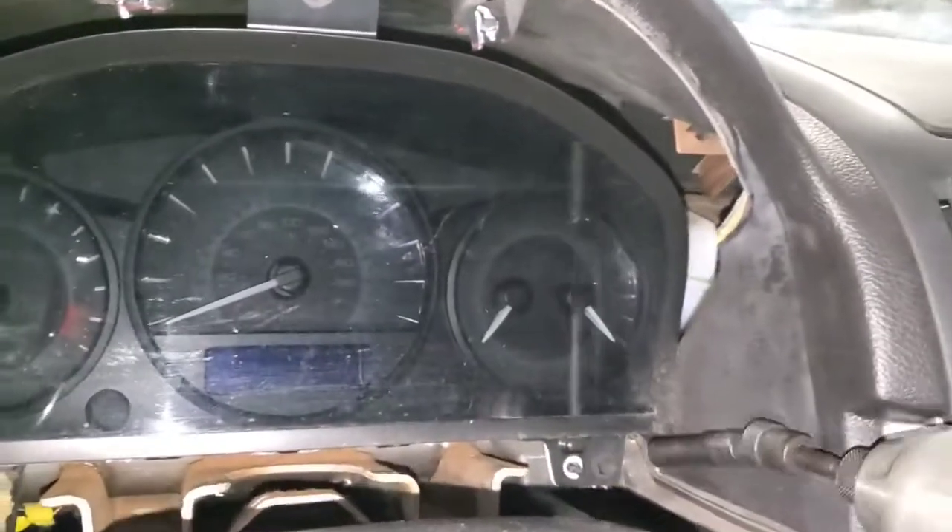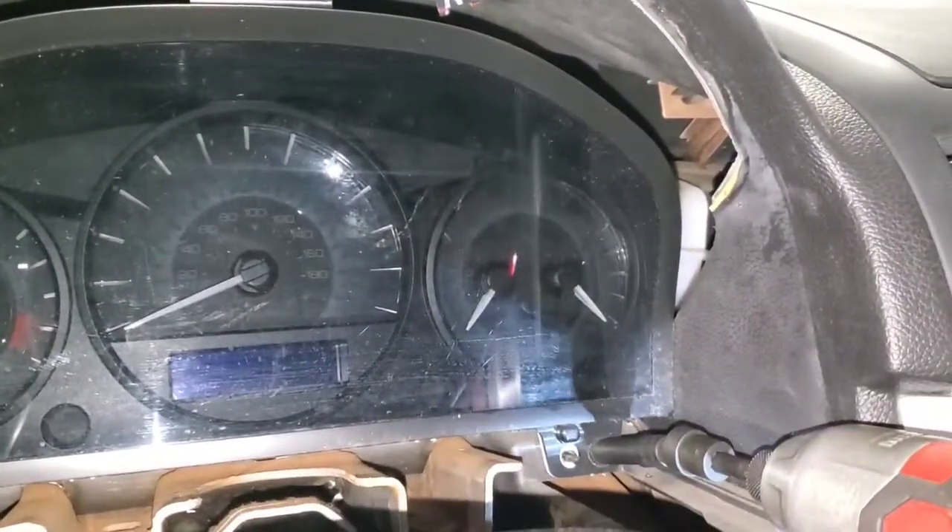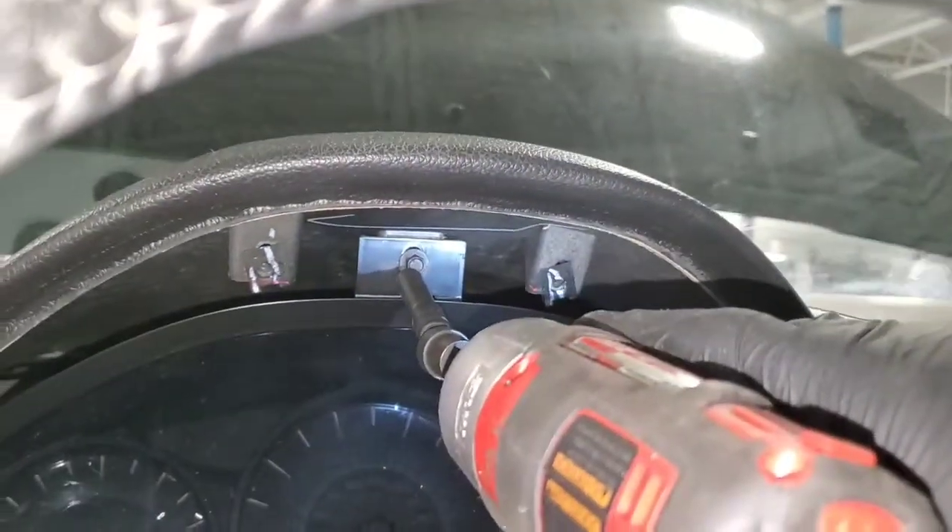Now there are screws here — one in the bottom corner, another screw in the bottom corner, and then there's a screw up here in the top middle.